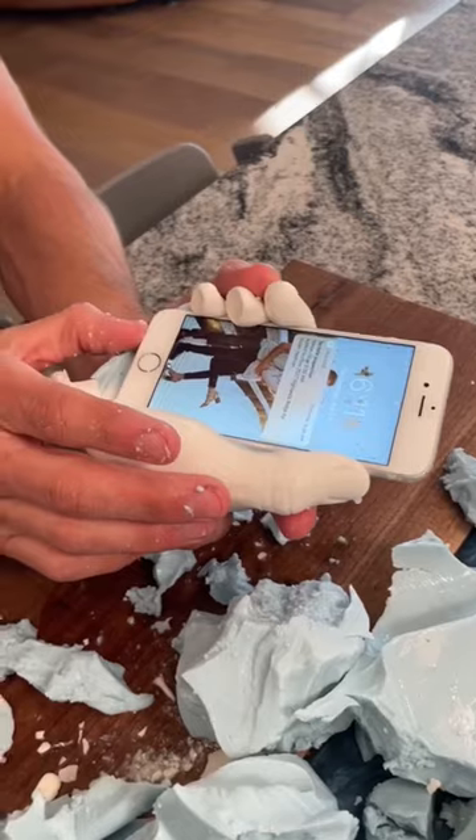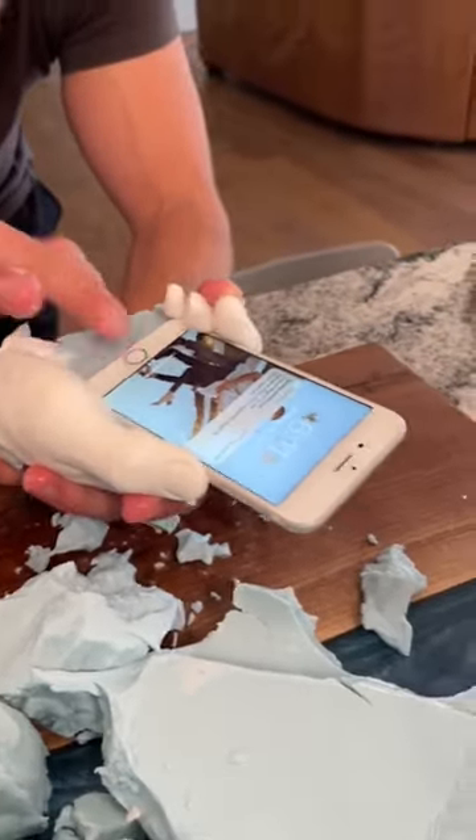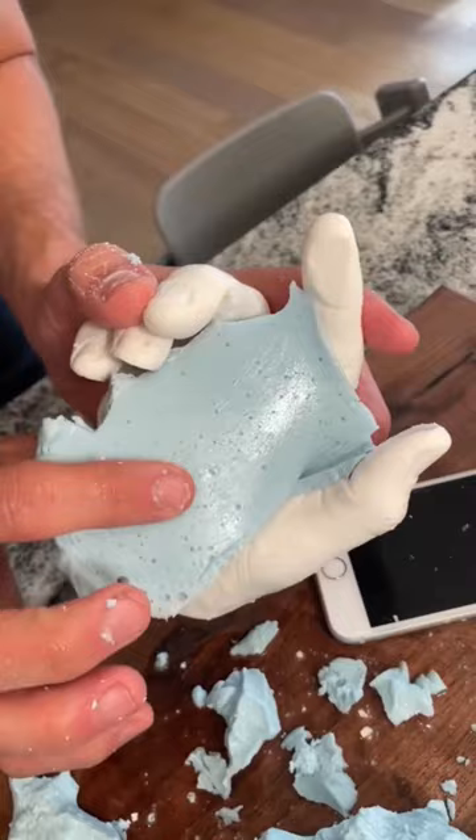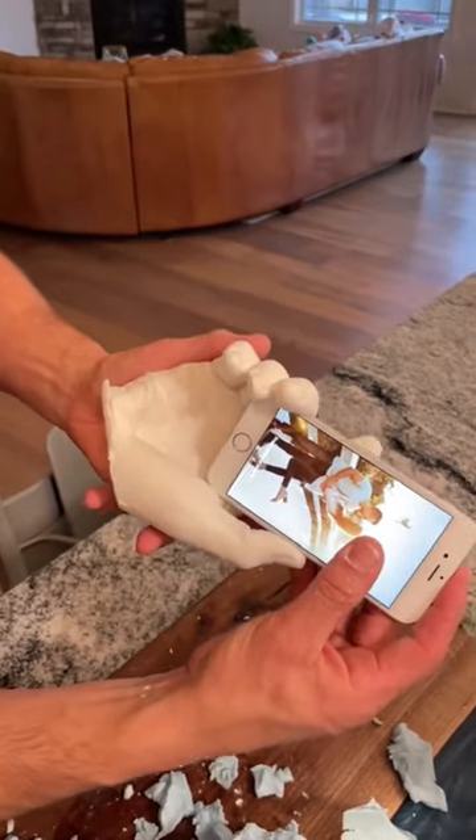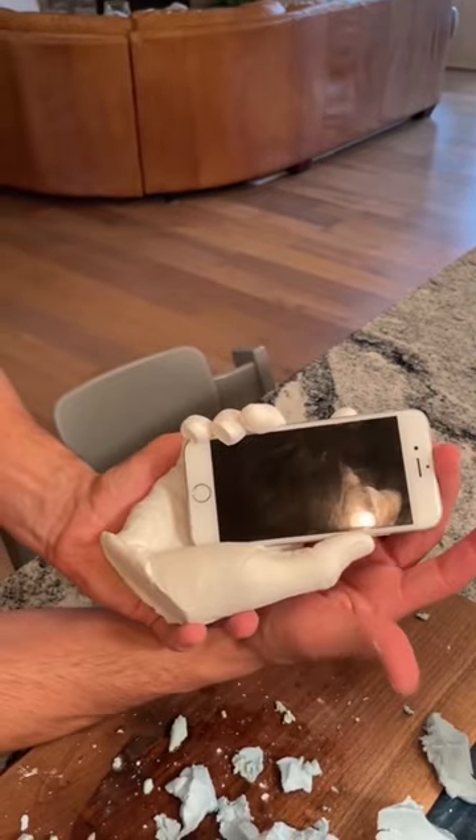I'm just gonna start to shove it out just like this. Do you see that? So we can pull that out — it'll come out in one chunk. Put it right back in, and you can actually see that you can slide it all the way.